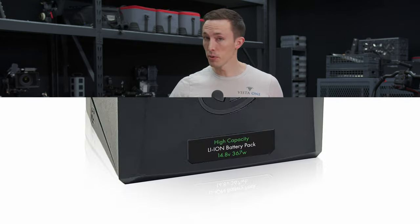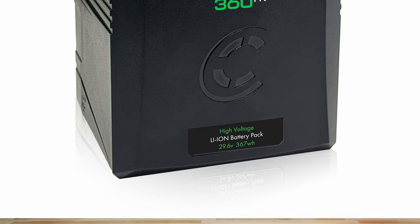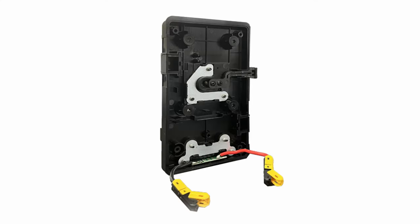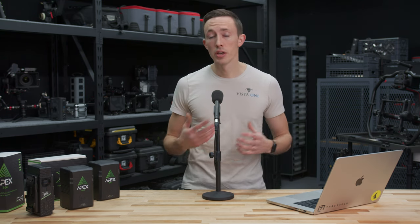They sell two variants of this battery pack — a low voltage and a high voltage. The low voltage runs at your typical 14 volts, which is standard across the board for V-mount batteries. The high voltage ones run a little higher at 29 volts. If you choose to go that route, there are some simple modifications that need to be done to the V-mount plates on your lights. Core says it's a very simple process that doesn't require a ton of technical skill, but it is an additional step. Once you make that modification to the plate, it is backwards compatible with the lower voltage batteries as well.